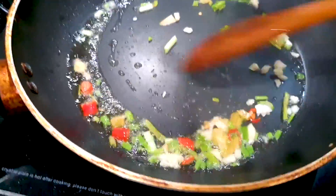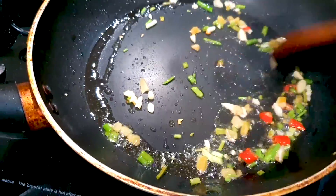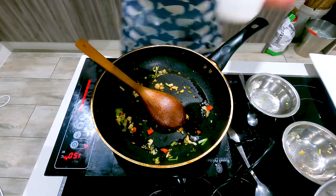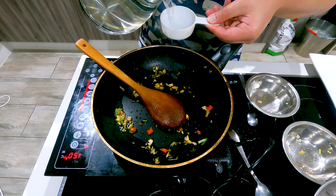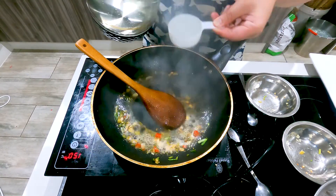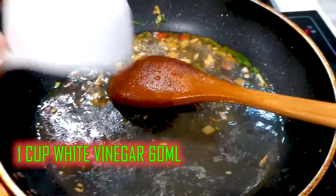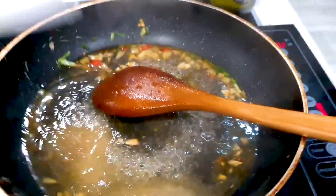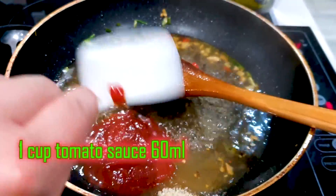Just stir fry that in the oil. It has a very hot kick to the nose. Once that's done, using a small cup as measurement, we'll add in 2 cups of water, then 1 cup of white vinegar, then 1 cup of sugar, half a teaspoon of salt, and then 1 cup of tomato sauce.